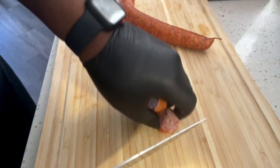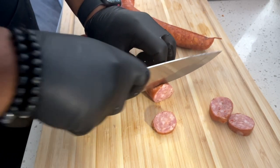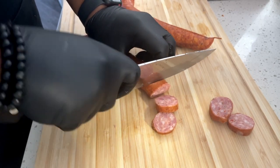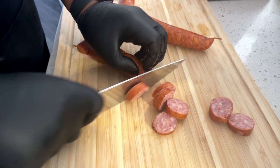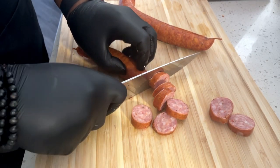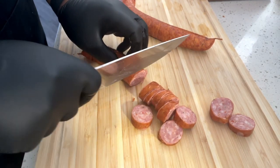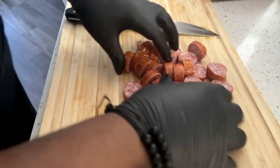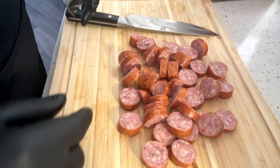Alright guys, so while the chicken is cooking we're just going to go ahead and cut up our andouille sausage. You just want to cut them up in pretty much rough chops like that, doesn't have to be anything crazy. Y'all don't mind my chopping skills, I'm still learning how to chop — don't be bashing me in the comments about this. But pretty much this is going to be the end result, nothing much.